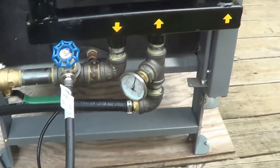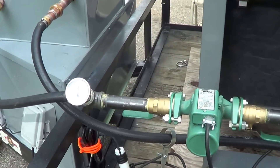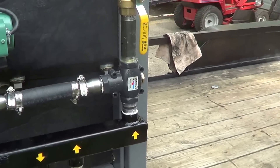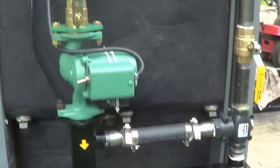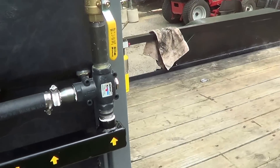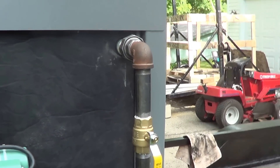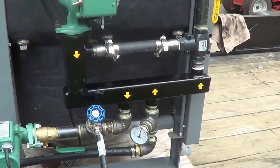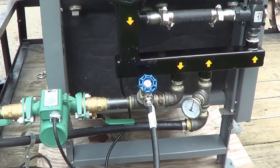This valve has started to allow hot water to go out to the zone now because we're above 140. That's what makes that valve work. At 140, it bypasses the water here, through here, back to the return side to keep the temperature inside the boiler 140 degrees or above.